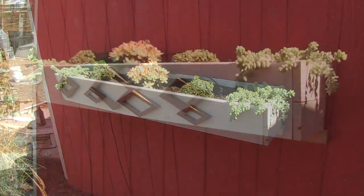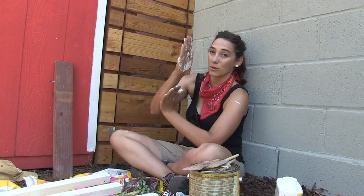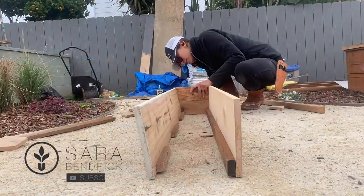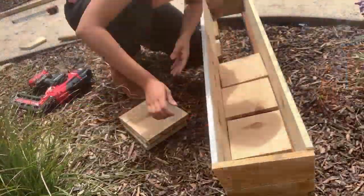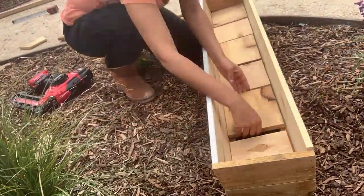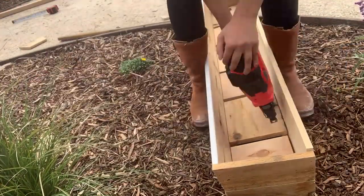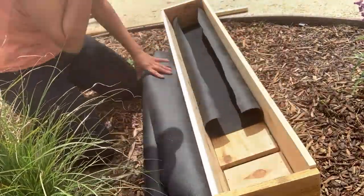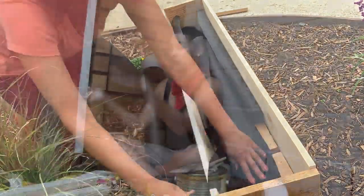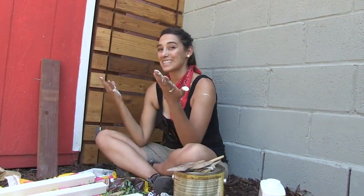I ended up tapering the planter so it has a slight angle on the front, and I also tapered the bottom boards upward so that water drains away. Anytime you're irrigating anything on a building, you don't want water running down the face of it — if it's tapered, it'll run down the front and drip along the bottom, right into the garden bed mulch.